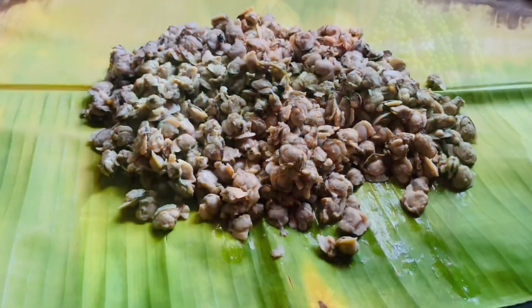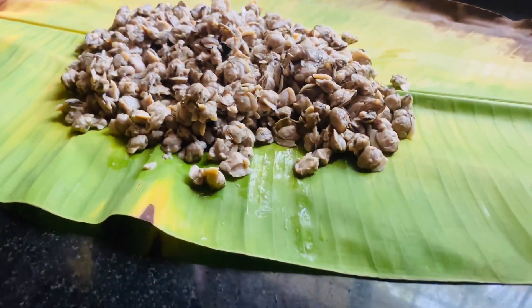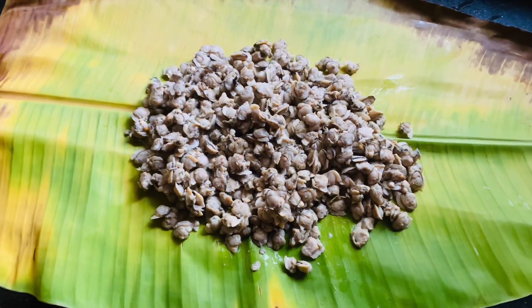Today we have a recipe for calcium, iron, vitamins, minerals, and protein. Iron and minerals are very nice, and the skin is very nice.